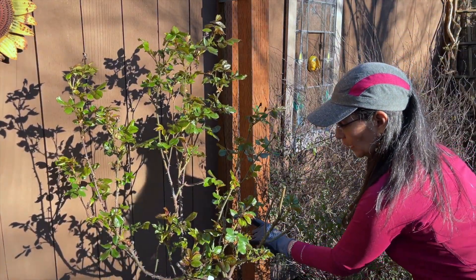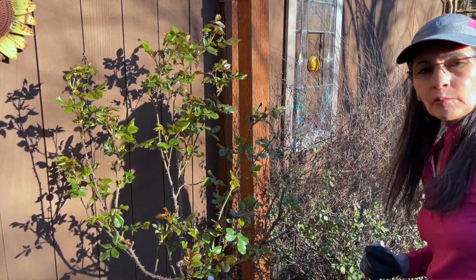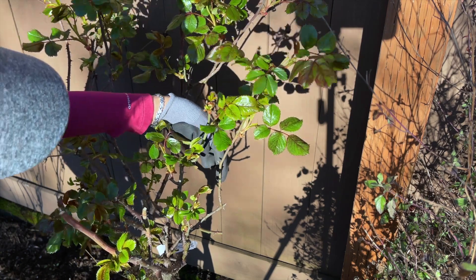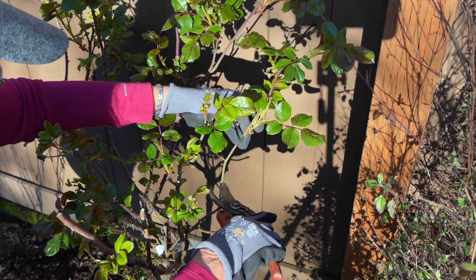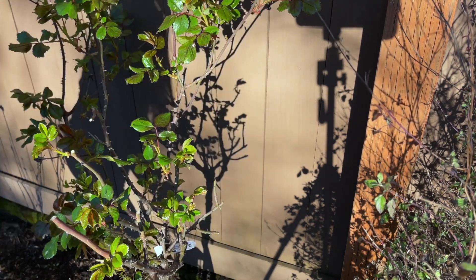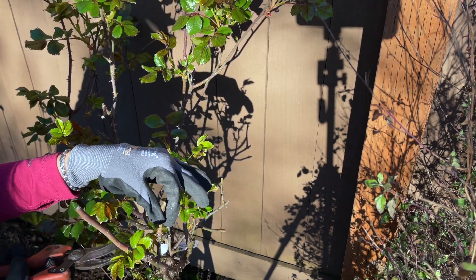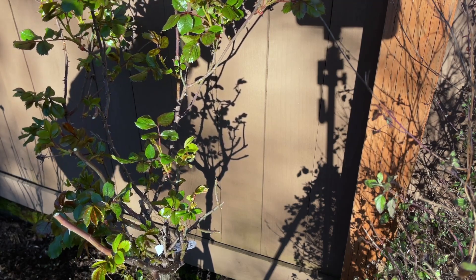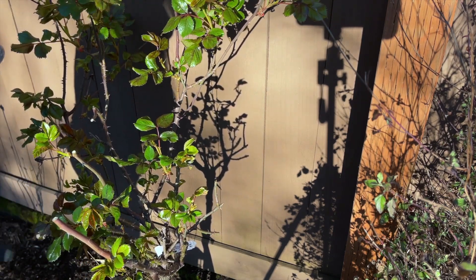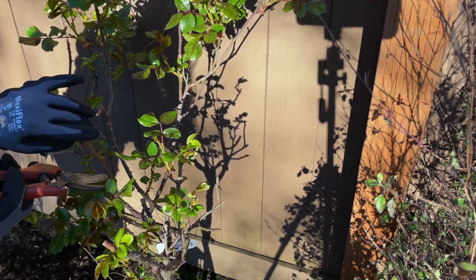It has one node going out this way — it may cross this stem, but we'll see what happens down the season and I may have to cut it further. This one has a node here and a node there, so I'm going to take it down to the outer one. I'm going to cut that and then show you the end results. This one I'm going to just cut all the way off. I want to encourage more foliage down here so I'm going to take that down to there.